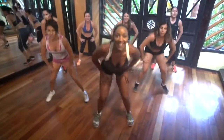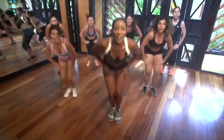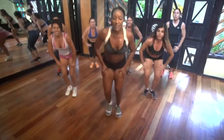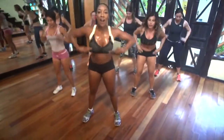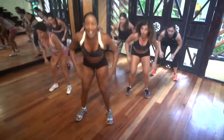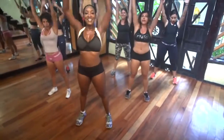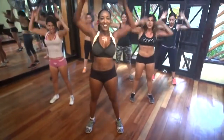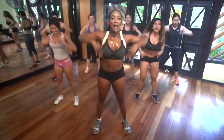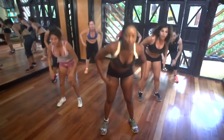Mete abdomen. Sigue la columna. Cuatro, tres, dos. Toca aquí. Touch. Now drop the booty. Sit down. Eight, seven, six, five, four. Reach those arms up. Three, two. Hold it. Right here.